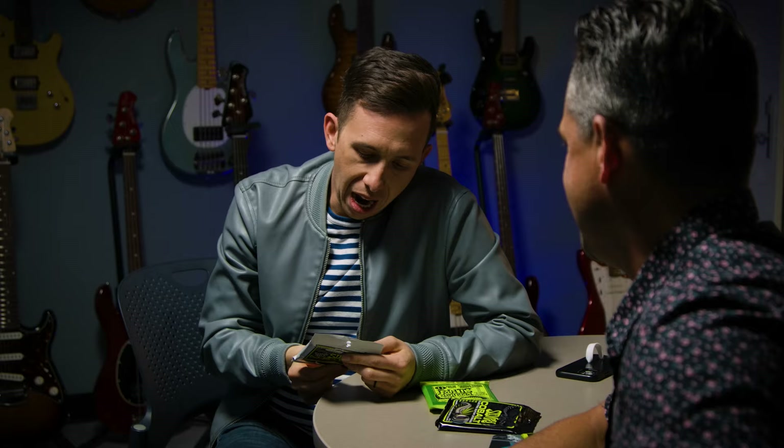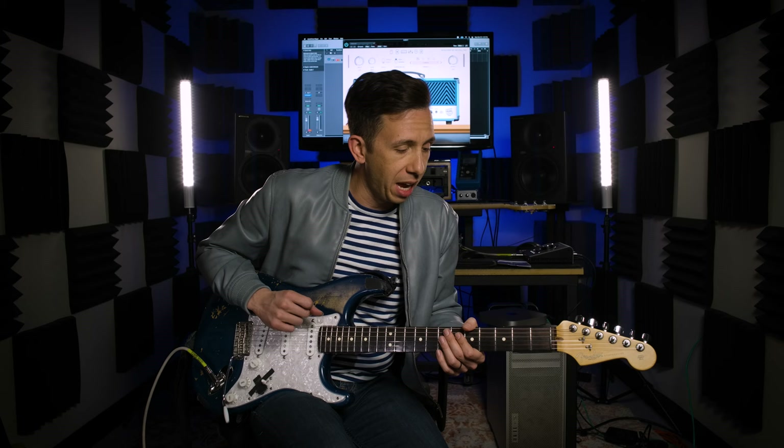So we did the string shootout and we confirmed different strings sound and feel different. It is a false narrative that the strings are all the same. What's fun about that is it opens up the possibility that there is a right string set for each player as an individual — a different string set that's going to draw out your artistry and your voice on the instrument in a way that other strings won't.